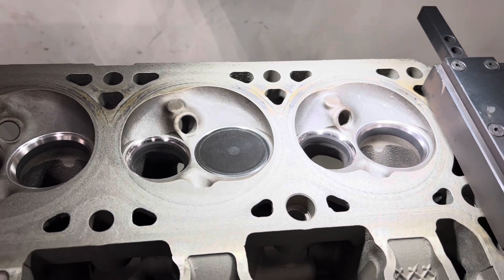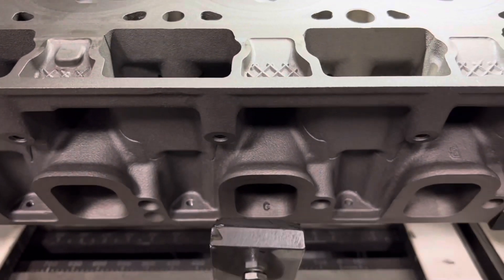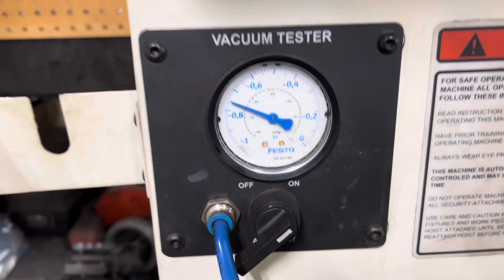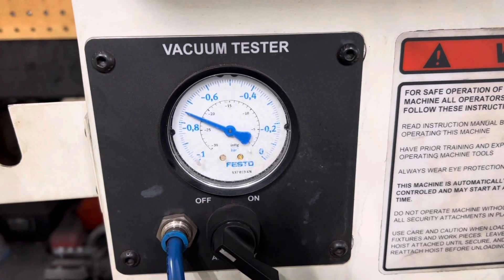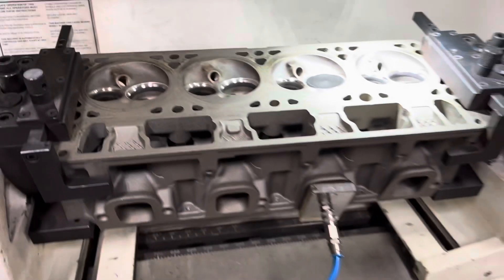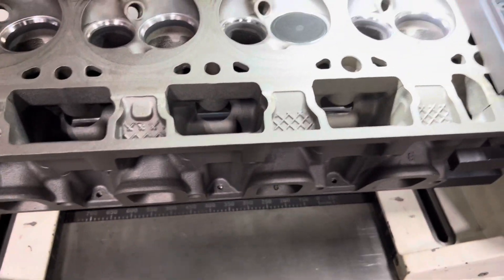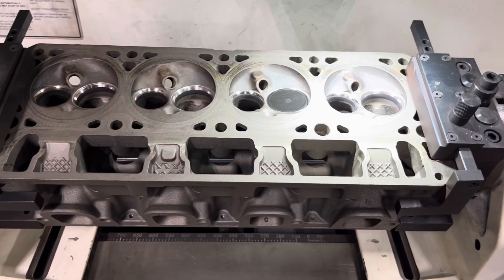When it bounces like that, that's damn near good. Let's check it. That's holding really good. This thing's gonna have like 220 pounds compression when we're done.